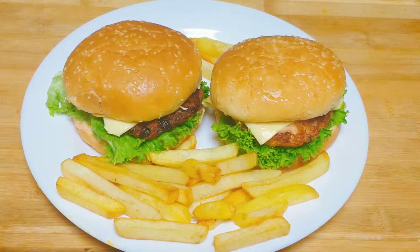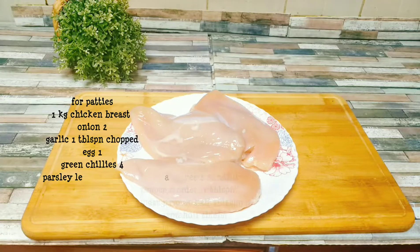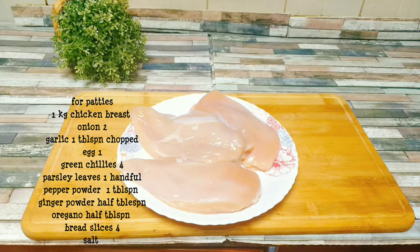Welcome to Magic Pan. This is a homemade chicken burger recipe — homemade patty's chicken burger.